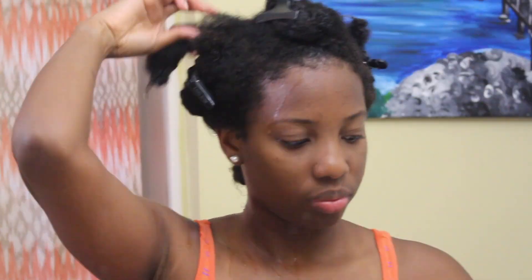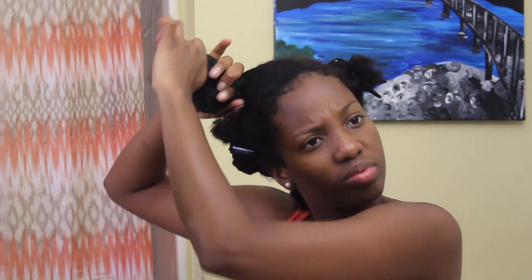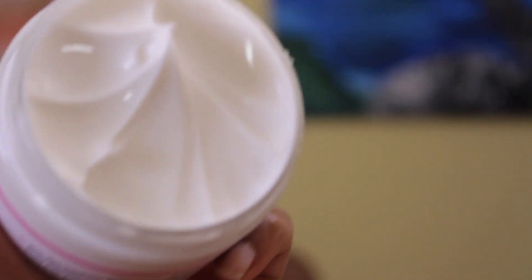First impressions, guys — since this is my first time using it: it smells really good, and my hair does feel a little soft when I'm applying it. It also feels very light. I applied it all over the sections of my hair, and once I was finished, I went back and applied the Butter Dream.